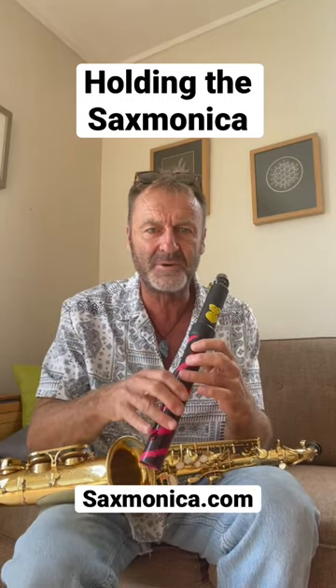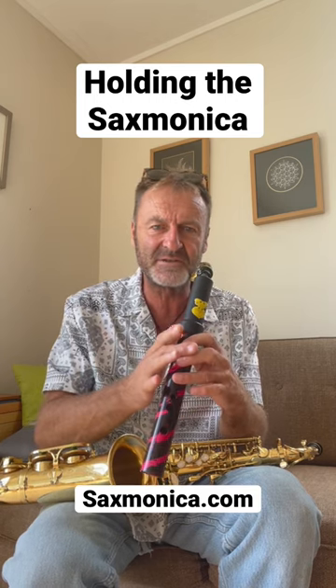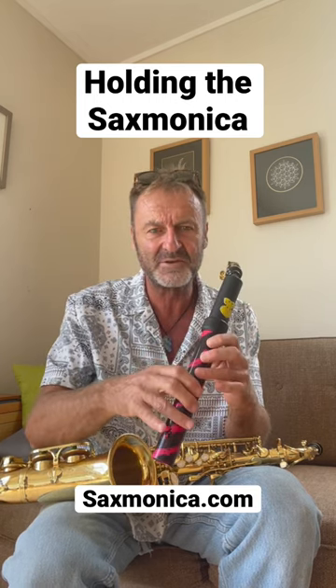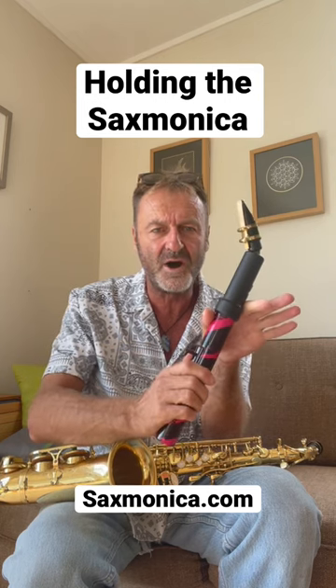Holding the saxophone, it's not particularly complicated. We start with the left hand on the top, right hand on the bottom, thumb on the thumb hook, and left thumb on the hole at the back.